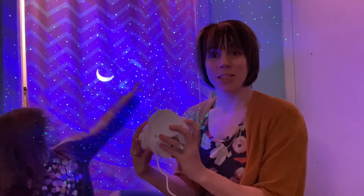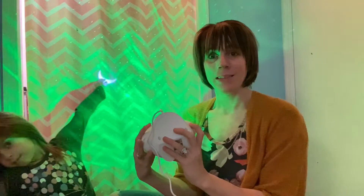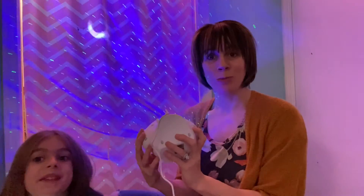Now we're going to hit this LED light button and you'll see it switch through the different colors. We've got blue, red, green, white, and then back to blue. Love the different colors that it has.